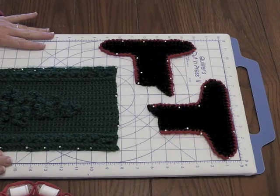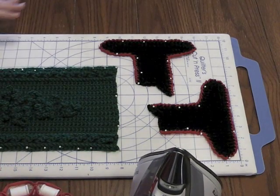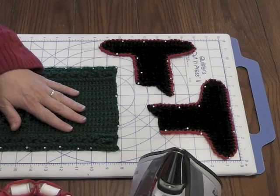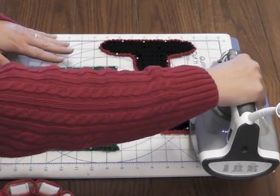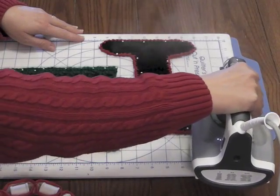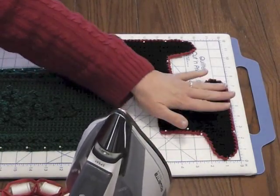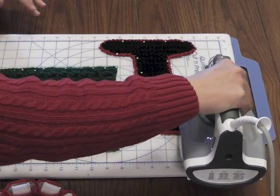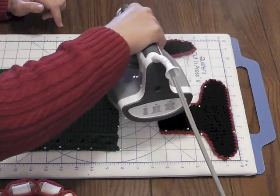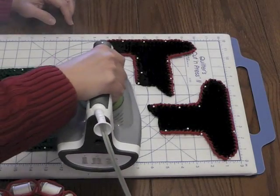My next step is to take my iron. I have it set on a wool steam setting. I am not going to put the iron directly on the pieces — if I did, I would probably melt the fabric. What I'm going to do is hold the iron about a half inch to an inch above the fabric, just like this. You can maybe see the steam coming from the iron. I can feel the fabric is actually wet from the steam at that point. It's not hurting the fabric — you're not melting the pins or anything — but you just hold the iron above, without touching the fabric.